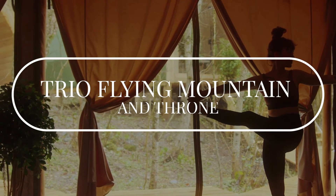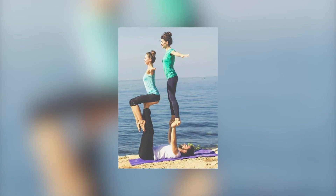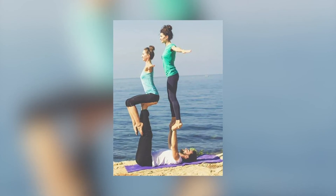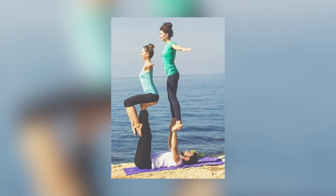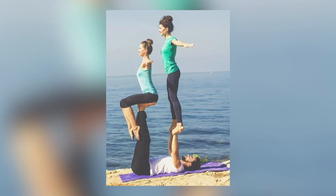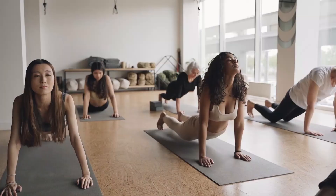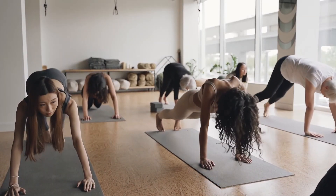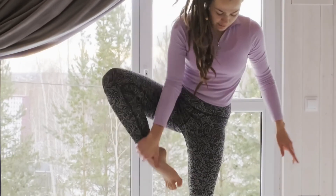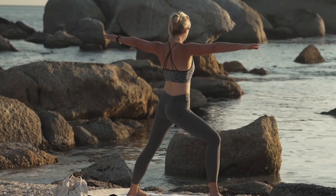Trio Flying Mountain and Throne. The base starts by laying flat on their back and the first flyer stands facing away from their legs. The base puts their legs on the flyer's sit bones and presses them into a seated throne. The second flyer steps onto the extended arms of the base, ensuring their pose is aligned and engaged. There are incredible benefits to having three person yoga poses as part of your health and fitness practices, but it's important to remember that if somebody is not well versed in the basics or the intermediate poses, they should not try this.